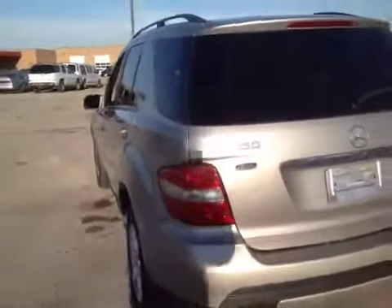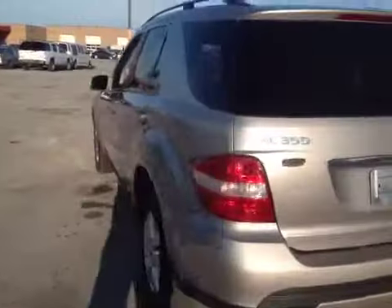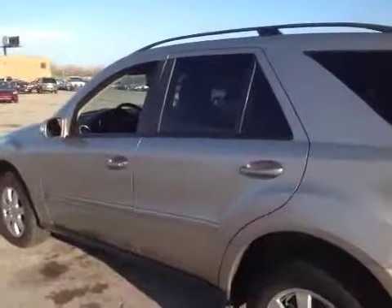Here you're looking at an '06 Mercedes ML 350. The vehicle runs and drives good. Brakes and suspension all feel good. I don't see any problems there.